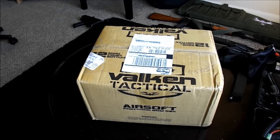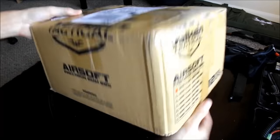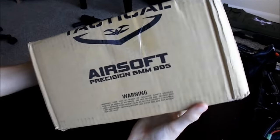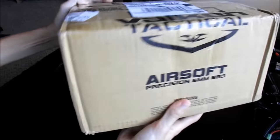Hello everyone and welcome to US Airsoft. My name is Scott Slade Holenbeck and today we'll be doing something a bit different. It's time for an unboxing from Airsoft Station, so let's tear into this Vulcan Tactical Box to see what I've been sent this time.